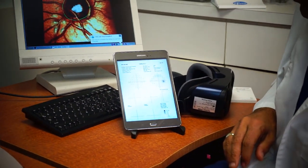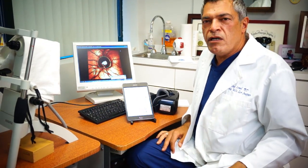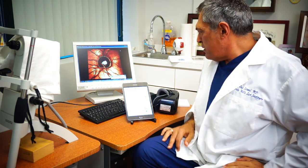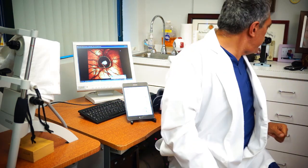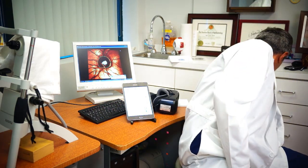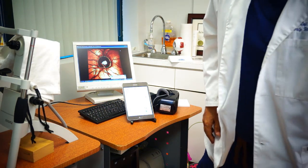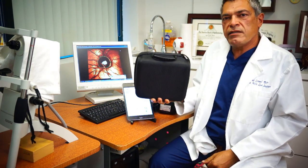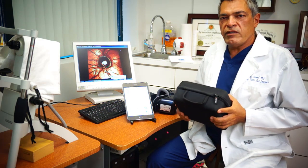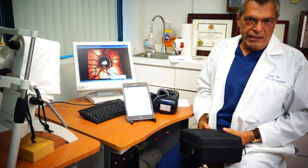The reports can be printed or saved directly to your medical record software. Basically, this is how simple it is. The entire device comes with a carrying case — you can transport it safely from location to location. This is again Dr. Rafi Israel. Thank you very much.